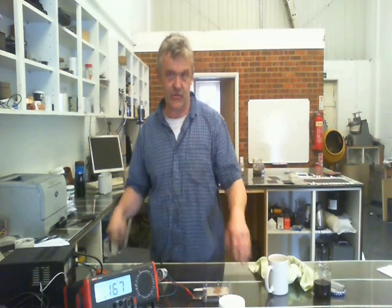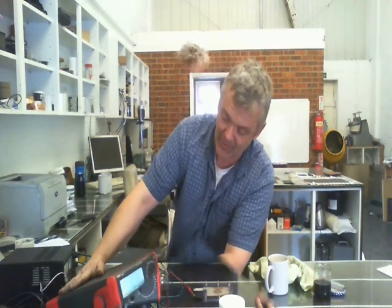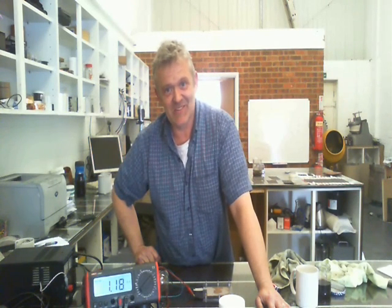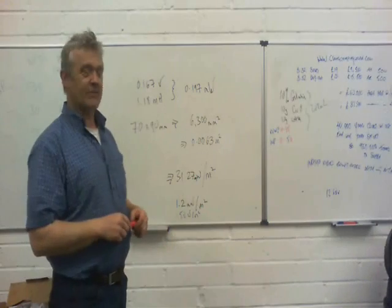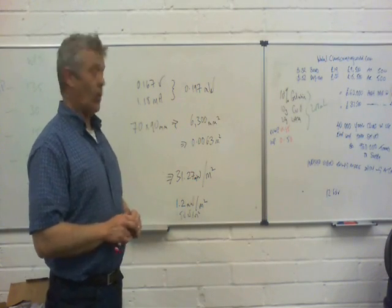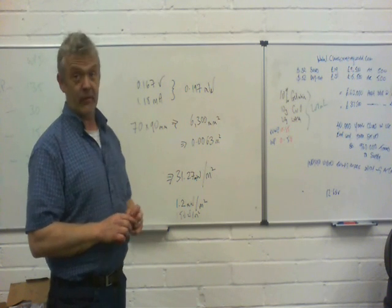I've just bolted it down and it's giving 0.167 volts. This is the original solution giving 0.167 volts. On the milliamp reading it's reading 1.18 milliamps, and the area of this is 7 by 9 centimetres. Now let's look at the maths. We've got 0.167 volts and 1.18 milliamps, which gives us 0.197 milliwatts.